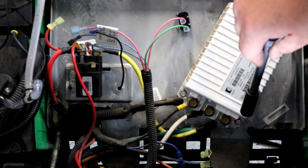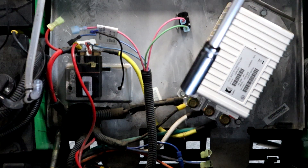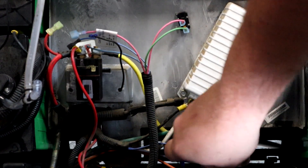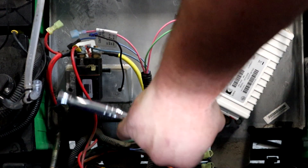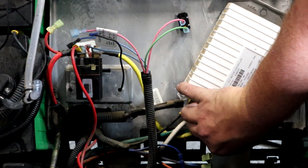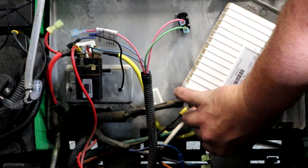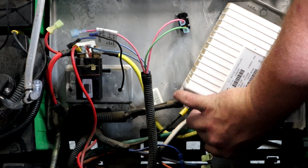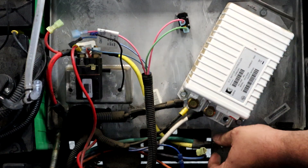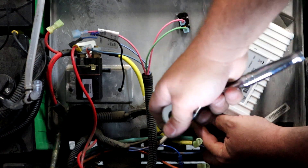Now that we have our 16-pin harness and 4-pin connector off the controller, as well as the two spade connectors, we're going to take a half-inch wrench and take these big cables off. The yellow one is going to the other side of your solenoid, and there's a green one that attaches with the yellow one — we're going to get rid of it as well because we no longer need it. Then we're going to disconnect the white and both of our grounds.